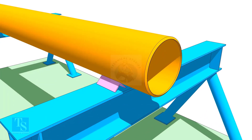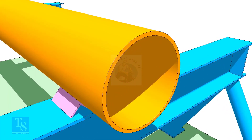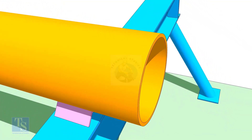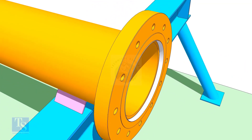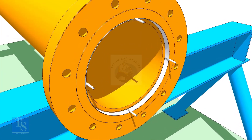Mark the pipe wall thickness on the flange at four quarters as shown. If the pipe end is beveled, make it a plain end. Then put the flange on the pipe and insert the small wedges between the pipe and flange to maintain an equal gap.